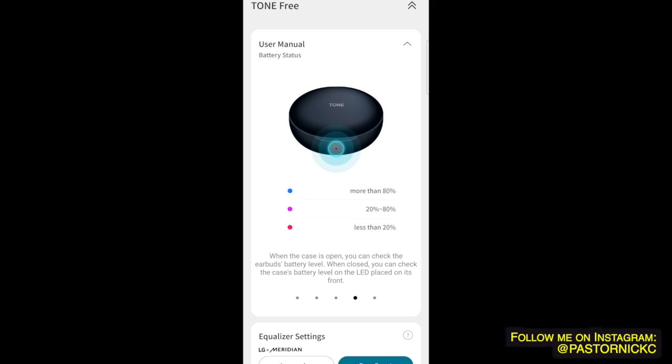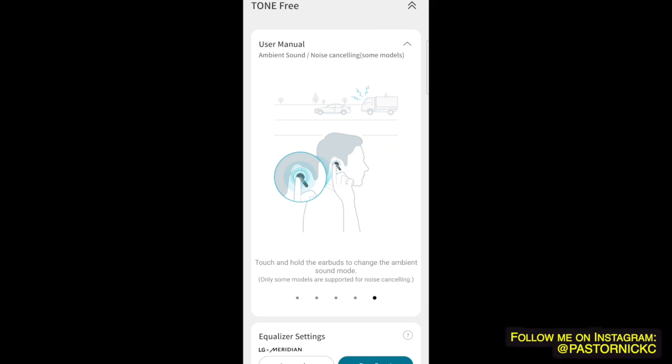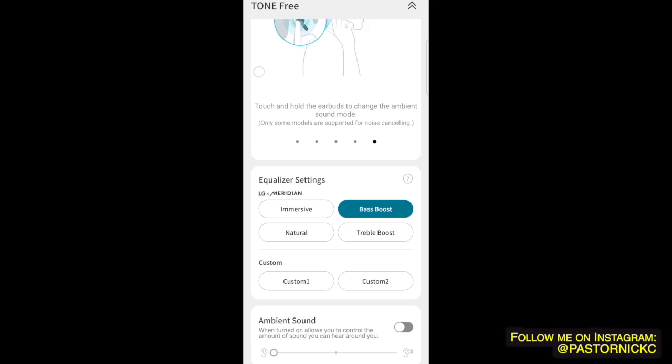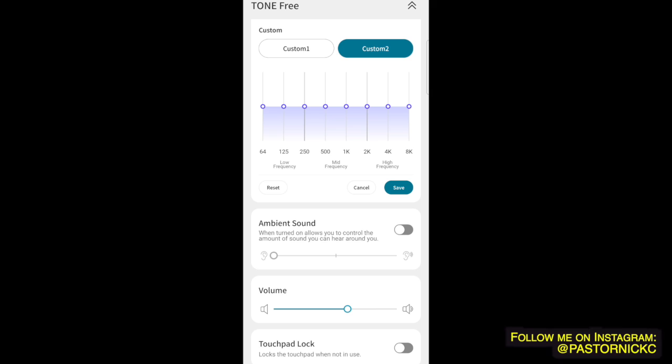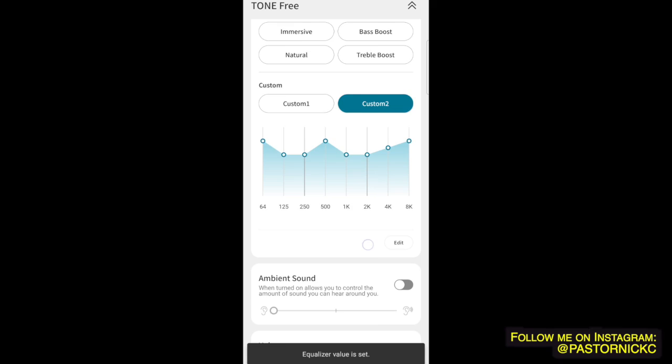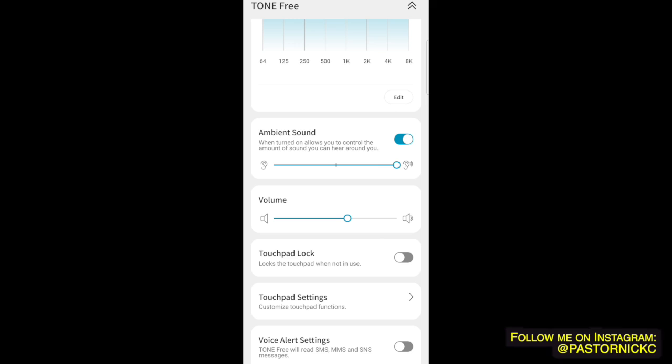The charging indicator has a big gap — 20 to 80 percent — which kind of cracks me up. I feel like they should have done the middle color at like 40 to 80 percent, because at 20 percent you're basically dying. When the case is open you can check the earbud charge levels. Then there are EQ settings: immersive, neutral, treble boost, and custom — you can hit edit and set up a fully custom EQ.